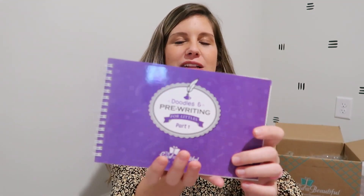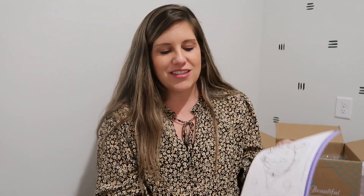My daughter started right at Level K, worked through Level 1, she's in Level 2 now, and I got the Level 3 handwriting for the fall. I love these handwriting books — it's easy for them to do independently, so it allows me time to do what I need to do in the morning. My son is always like 'where's my work?' so I decided to get him a handwriting book for the fall as well. This one is their Doodles and Pre-Writing for Littles — for ages two-and-a-half to five years old. I just purchased Part 1 for now. It's just a lot of line tracing and that sort of thing.